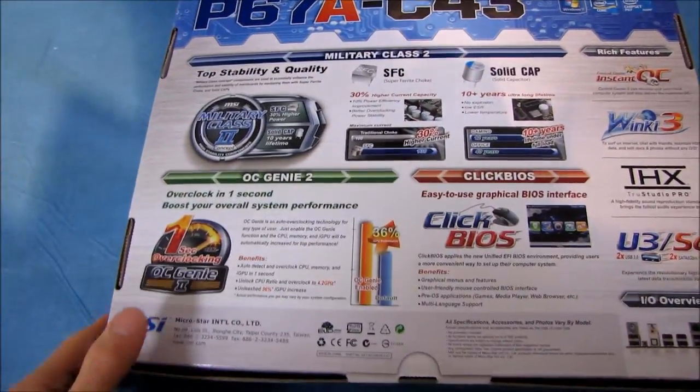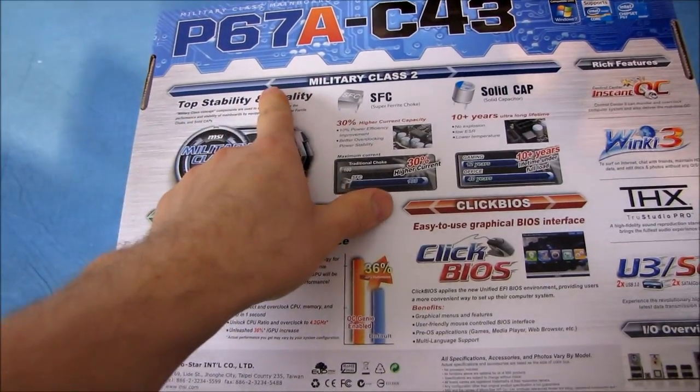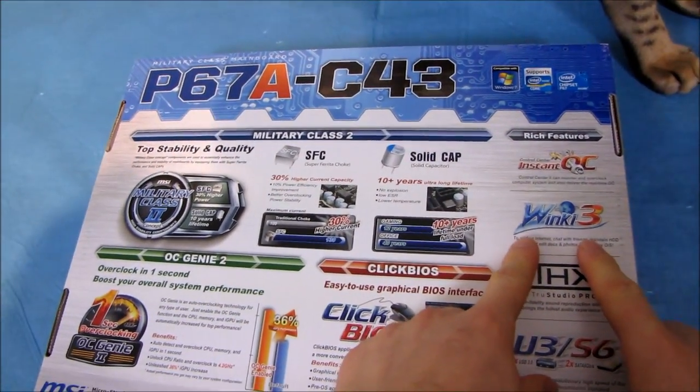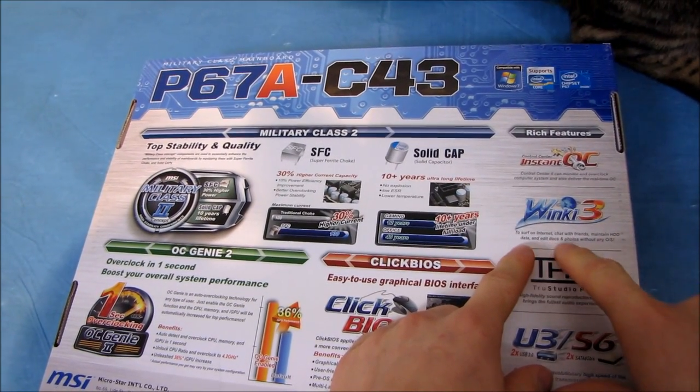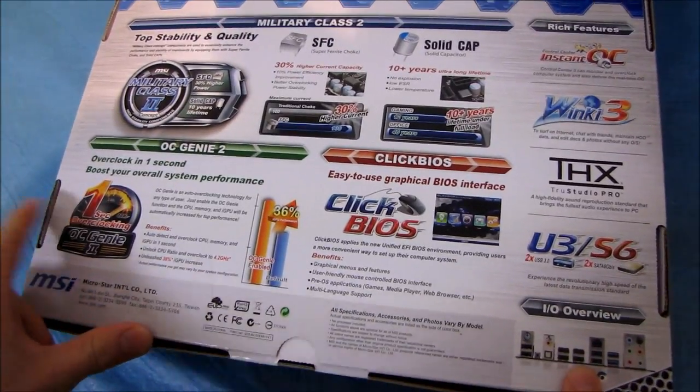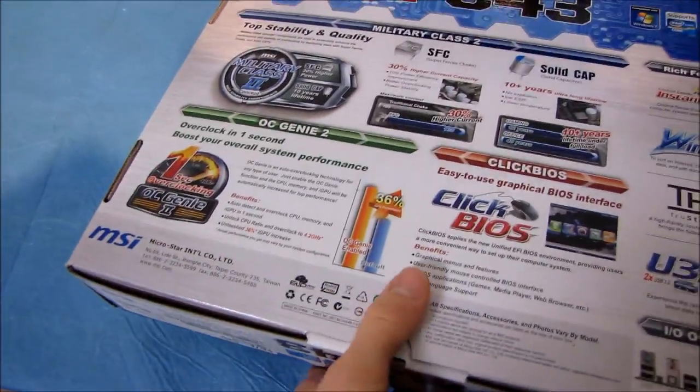It features a three-year warranty in the USA and Canada. We've got Winky3, which is their software that allows you to chat with friends, maintain hard drive data, edit docs and photos without any OS, and you can also surf the internet. And that's pretty much it for the back of the box.